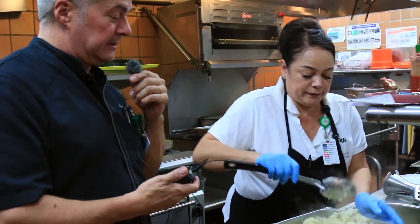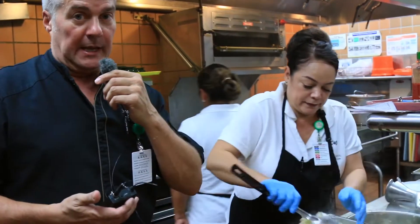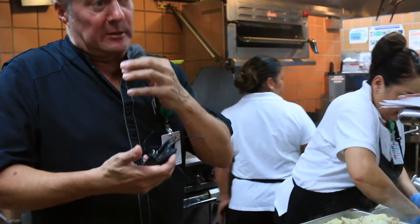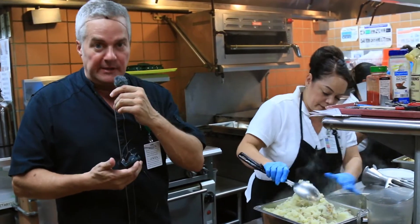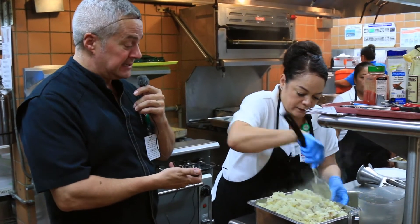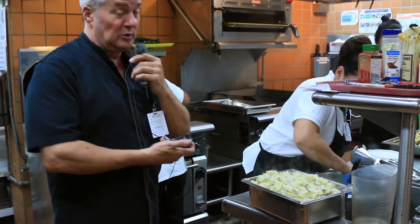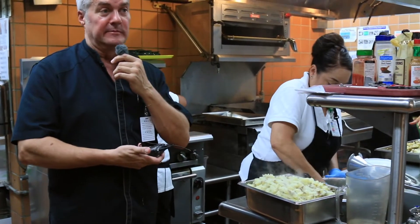Once you're mixing the potatoes with the coconut oil and Himalayan sea salt — or butter and heavy cream, or almond milk and margarine — whatever you're using to make them creamy, you can't over-mix the potatoes. When you over-mix potatoes, especially Idaho potatoes like this, you wake up the gluten. And when you wake up the gluten, the potatoes become gummy.